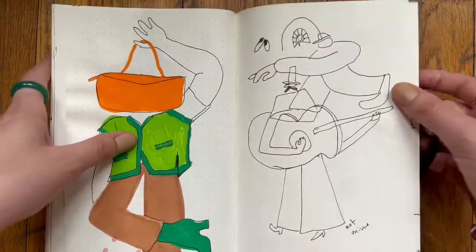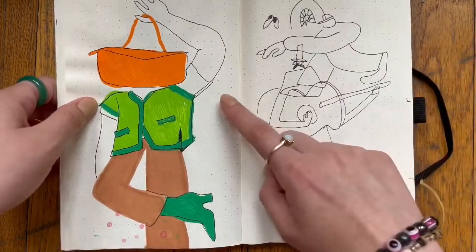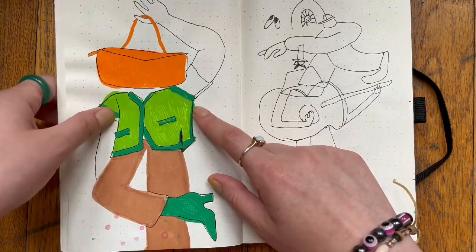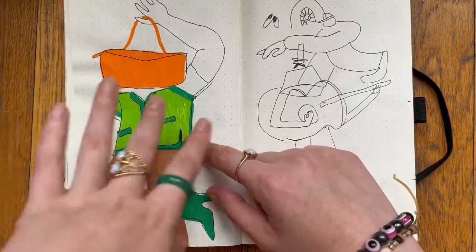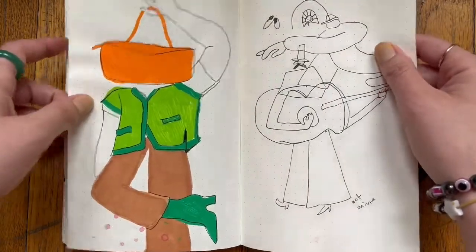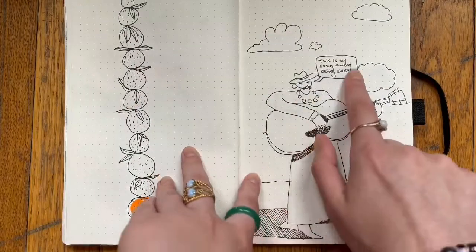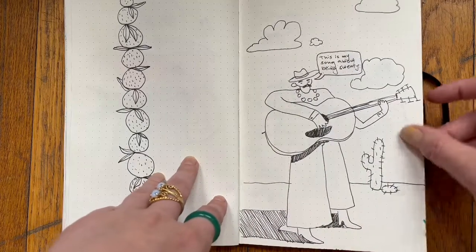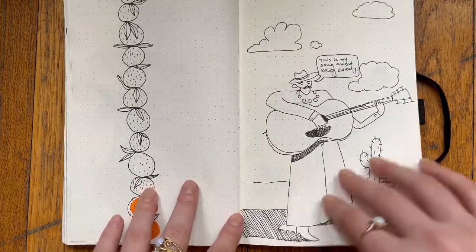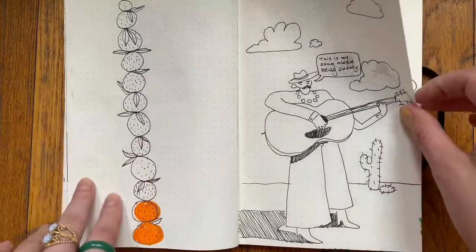Okay, so here I'm going in a different direction — I wanted to do some funky fashion illustrations. This is like a Gucci outfit — I love their color-block outfits, and the way they have their models pose works really well with my style. I also really like musicians, so here's a drawing of a musician singing a song about being sweaty. I'm really inspired by old jazz album artwork — the art matches the music where it's so free and so loose. And here are some oranges.